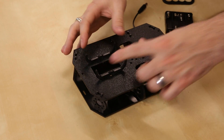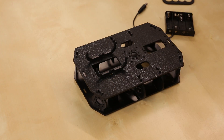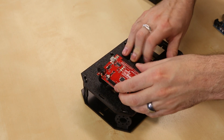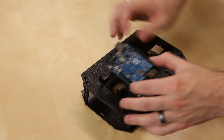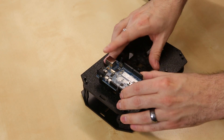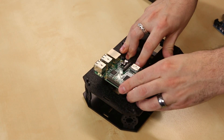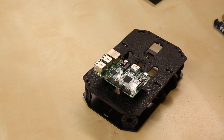Another thing we like about this new chassis is this little multi-mount bracket. Not only can you mount the Redbot mainboard, but you can also mount a Redboard, an Uno, and a Raspberry Pi. These little slots along the edge allow you to just snap in the appropriate board that you're going to use for your project.